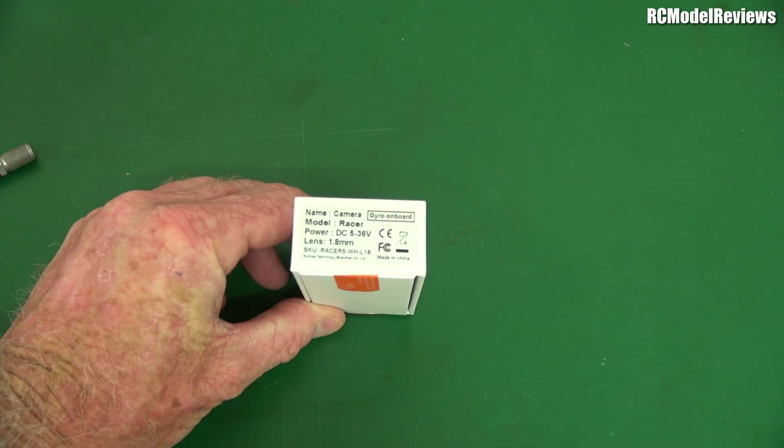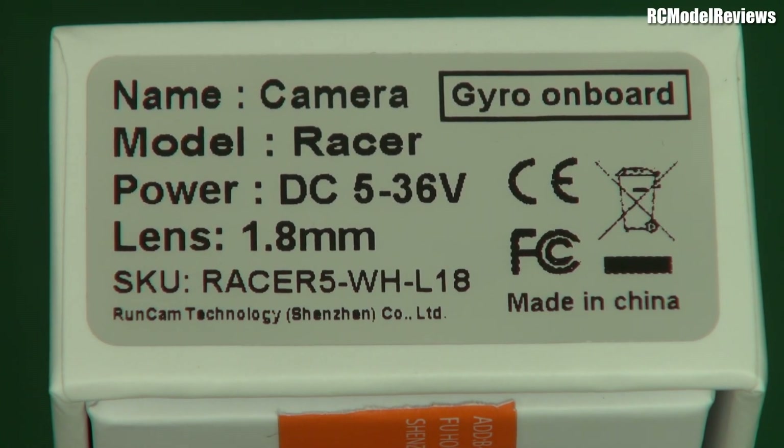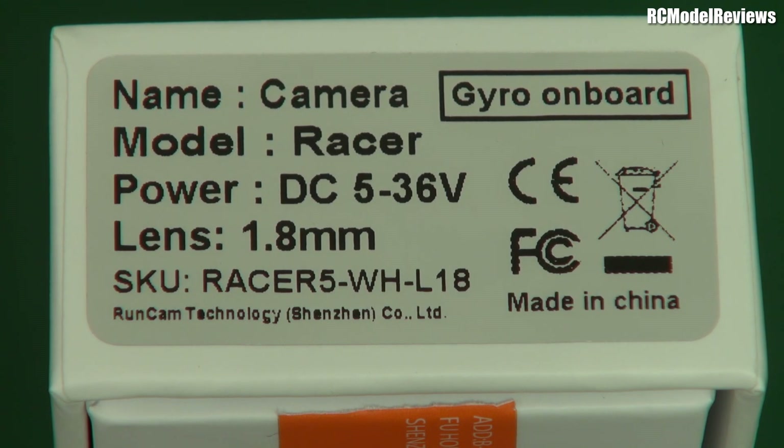Hold on a minute — let's take a closer look at this box. Do you notice anything on this label that's kind of perplexing? I want to know — gyro on board? What's that all about? This could be an interesting product. Stay tuned for that review — I'm going to look at this tomorrow. This has piqued my curiosity. Thanks for watching. Bye for now.